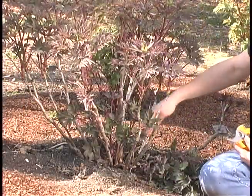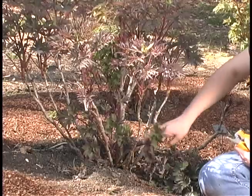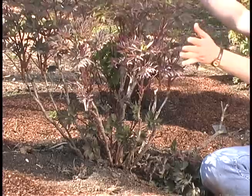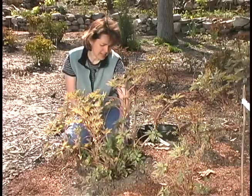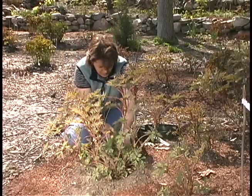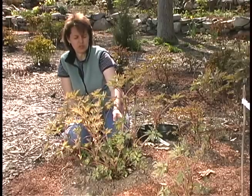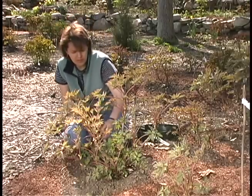So to decide, I would think that you're looking if there is room for another branch, and you have to imagine the development as it takes place. Now I've decided to leave a few shoots because I could see that as this matures, the wood will form and fill in this in a very nice way.